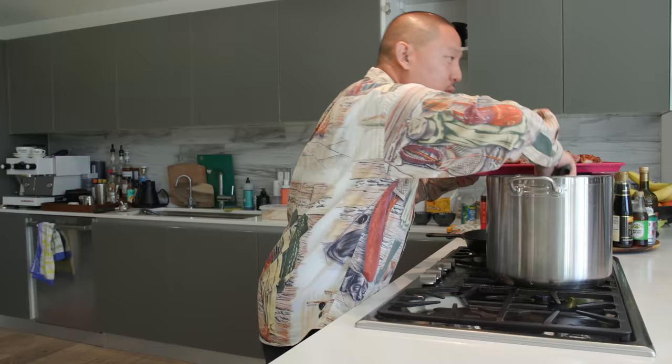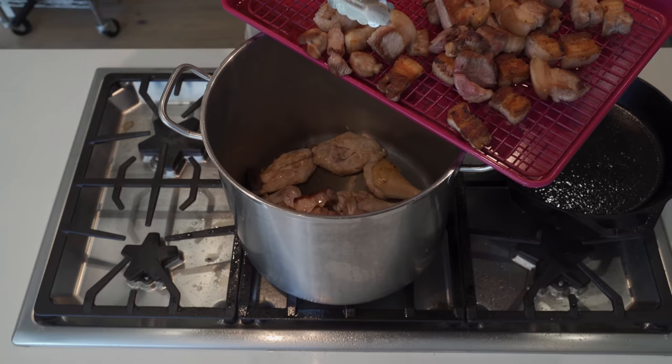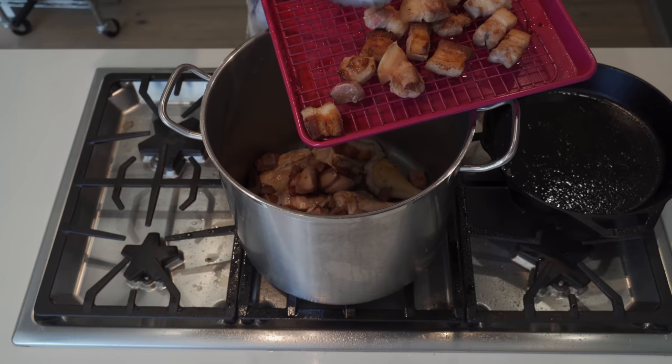We did get sick from the Grimace Shake - or it could have been something else. All I know is I woke up at three in the morning with the worst heartburn I've ever had in my life and then started throwing up until like six in the morning.